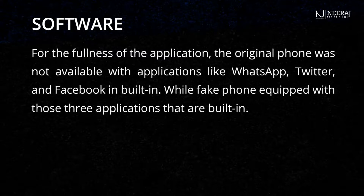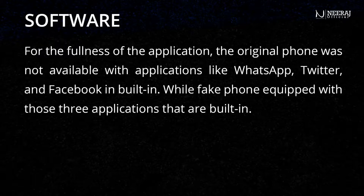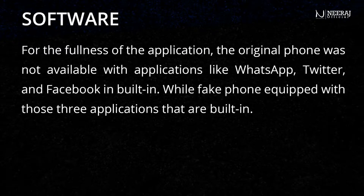For the fullness of applications, the original phone does not come with applications like WhatsApp, Twitter, and Facebook built-in. While the fake phone is equipped with those three applications built-in.